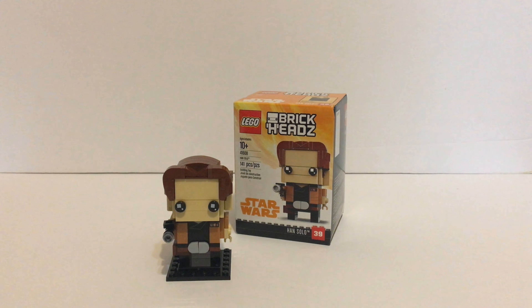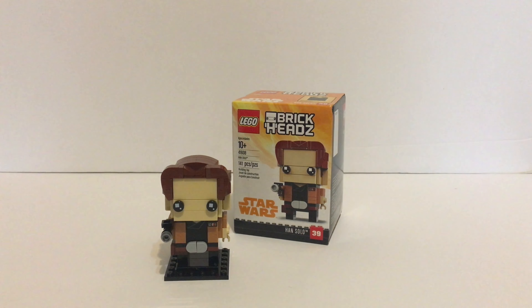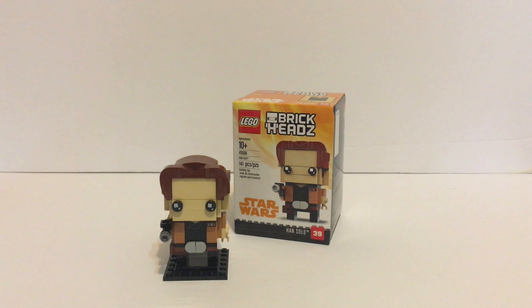Hey guys, it's me Rubrik Studios and I'm back again with another Lego Star Wars video. Today we're gonna be checking out the Han Solo brick head from Solo: A Star Wars Story. This retails for $10 American and $12 Canadian. It's got 141 pieces, set number 41608. Let's jump right into it and take a look at the brick head and box, then I'll give my final thoughts.